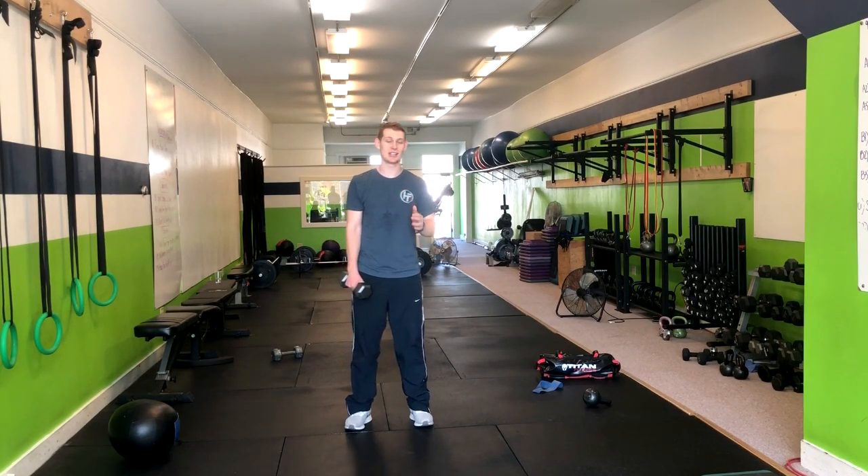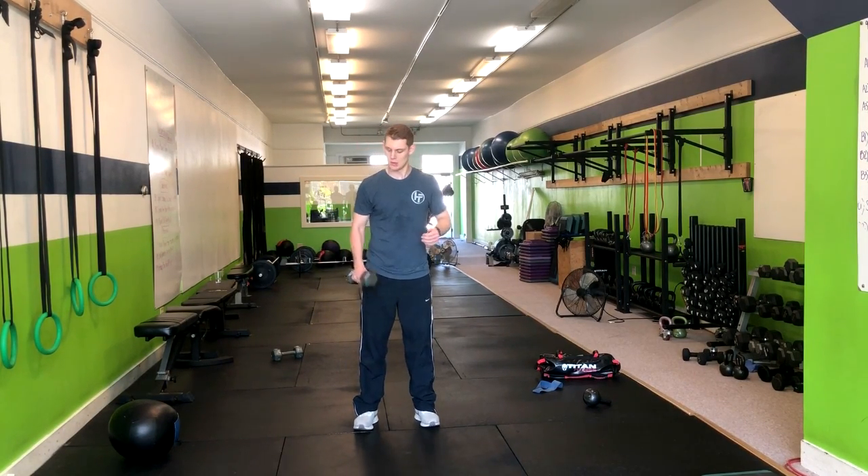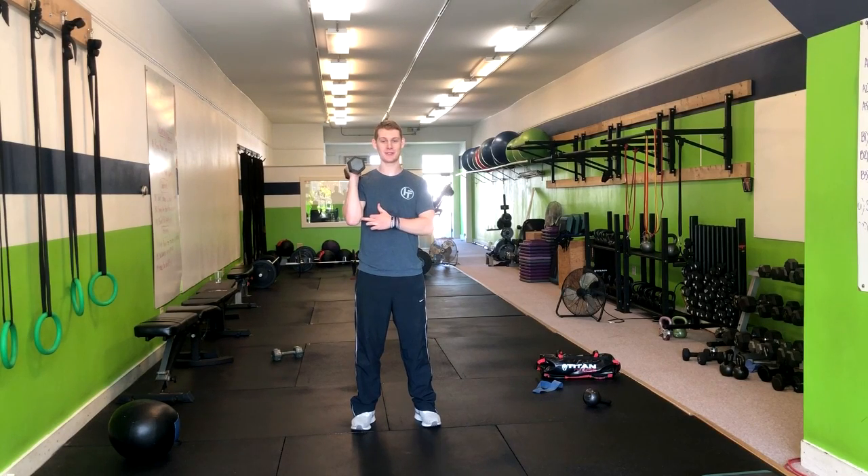This exercise is the standing single arm dumbbell press. We're going to have our elbow tucked in here, feet about hip-shoulder width apart, feet forward.